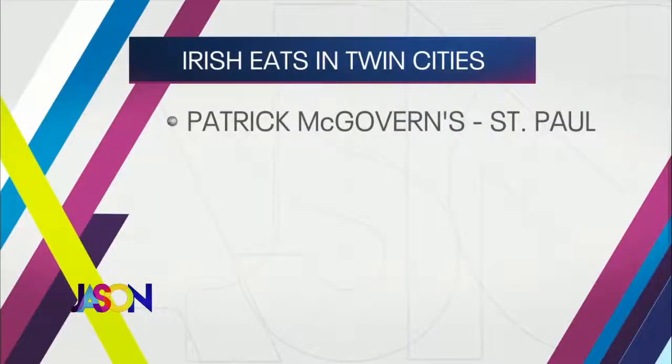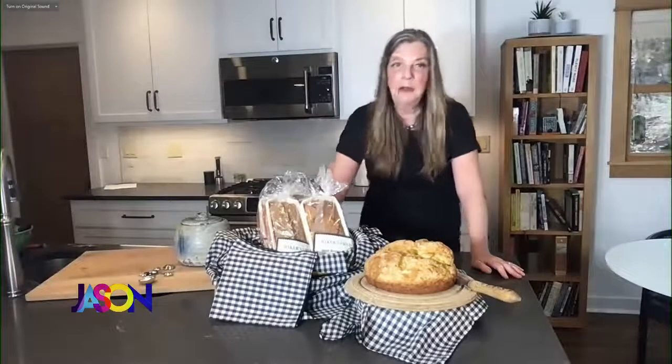Did you get a chance to wash your hands, Steph? I washed my hands. I put my bread in so that when my husband comes home from his appointment, he'll have fresh bread. Wife of the year! Your first spot for St. Patty's Day is Patrick McGovern's in St. Paul. Patrick McGovern's is kind of the standard bearer — they are the place people think of for Irish food in St. Paul. They've got a great Reuben, and I want people to try their Irish mac and cheese. It's got a Guinness cheese sauce that's creamy, with breadcrumbs on top — something a little bit different from your corned beef and cabbage.